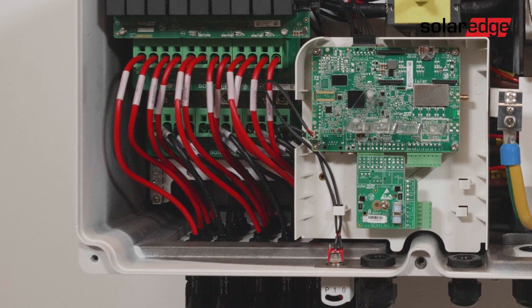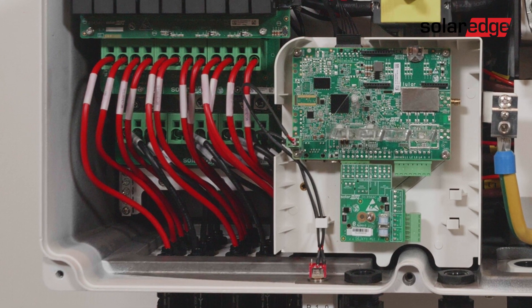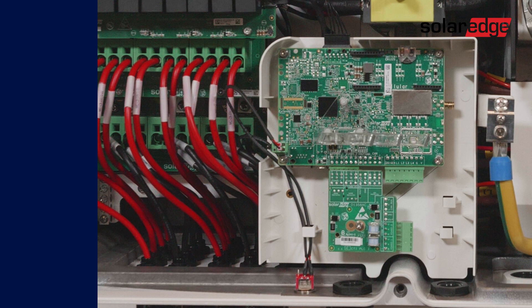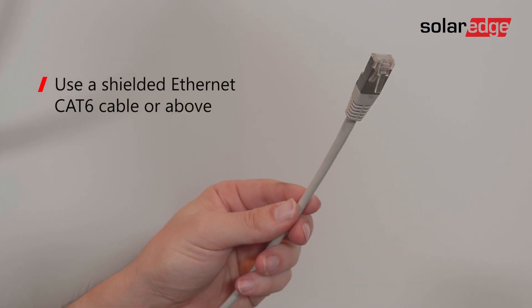Now it's time to configure the inverter communications. We'll start by setting the monitoring communications. Use one of the following connectivity methods to monitor your inverter online: ethernet, Wi-Fi, or cellular. In this video we'll demonstrate how to connect the ethernet cable. You can use a shielded ethernet Cat 6 cable or above.